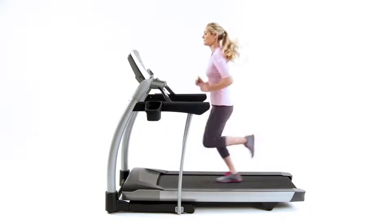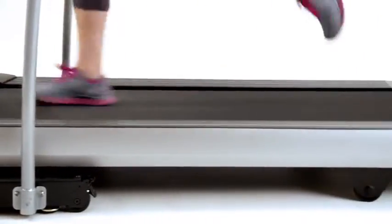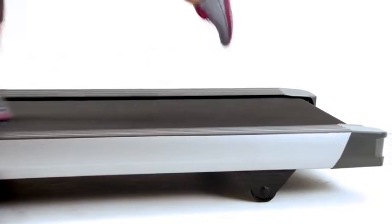When you want responsive performance, quiet operation, and durable construction, you want a treadmill with the Johnson Drive system.